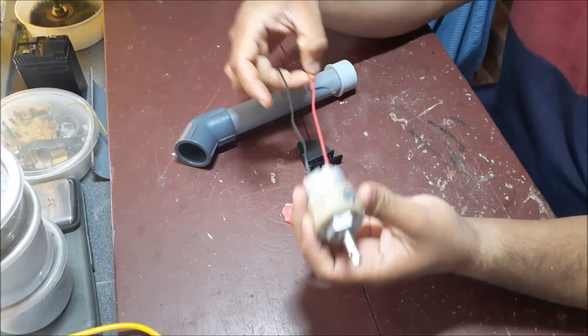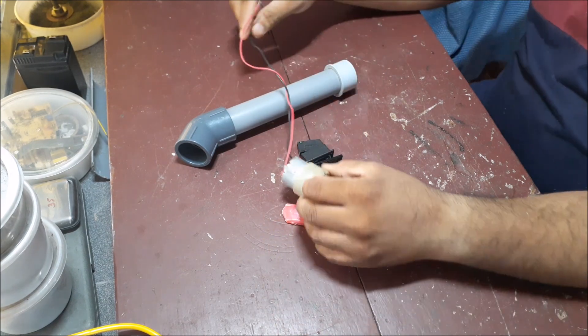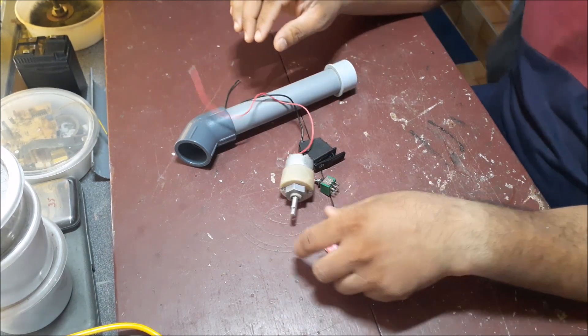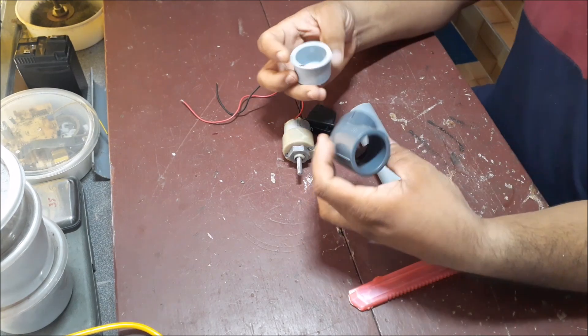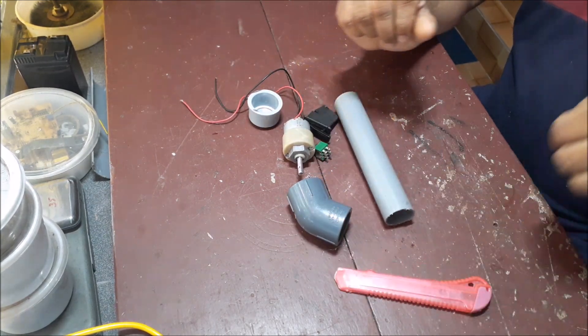Hello everyone, welcome to the next episode. We have an electronic screwdriver. This is a gear motor — it has 12 volts, 60 RPM. It is a gear motor.